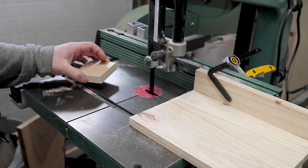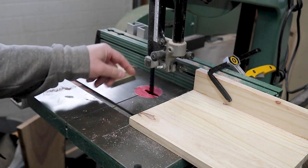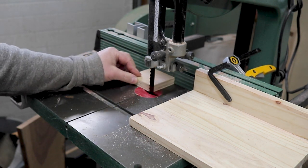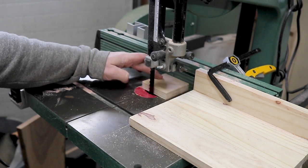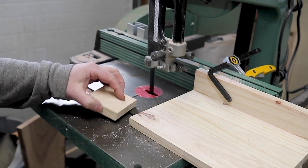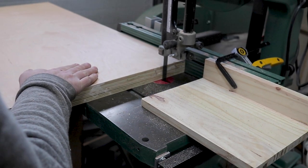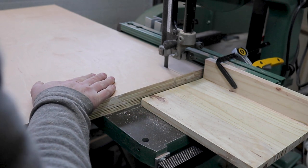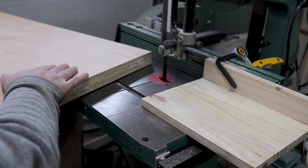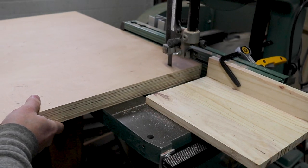Whenever I'm cutting a toe kick, I usually use my band saw and set up an auxiliary fence — really a stop block — on the outfeed of the band saw. The idea is that I can cut out a two-by-two square perfectly every time. So if you're doing a bank of cabinets, your setup is perfect every single time. I did the same trick when I built the miter saw station — I'll link that video above.